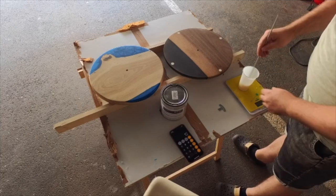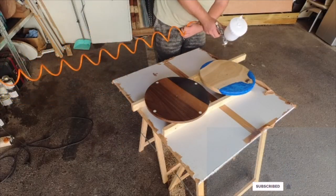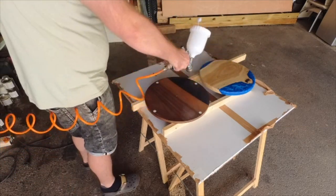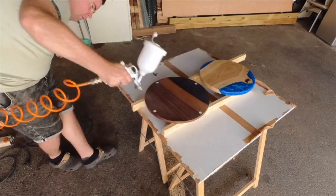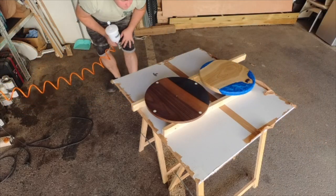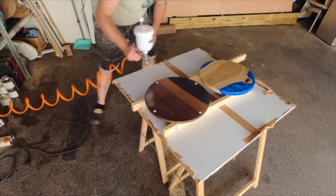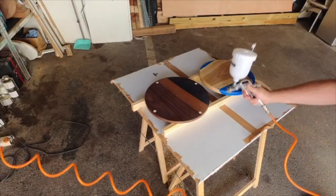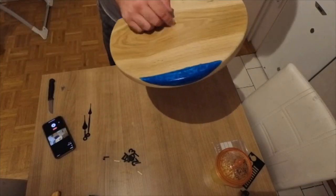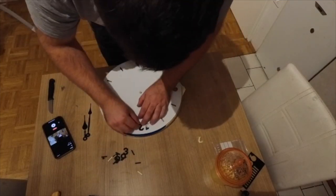If you like this video so far please hit the like and subscribe button and help me grow this channel. For the end is assembling. If I were making this clock for myself I would use white hands and white numbers, but the customer wanted it in black.